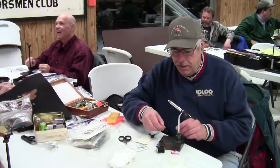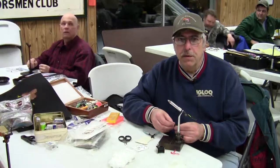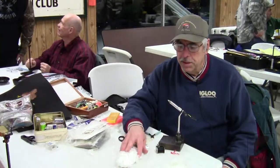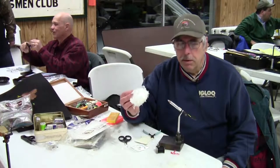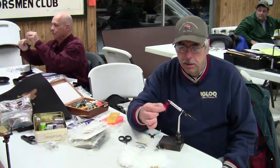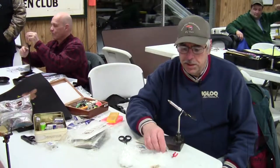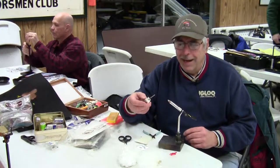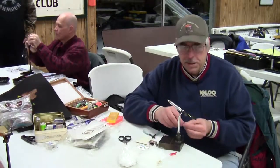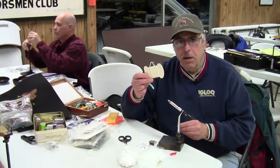What I'm going to be using tonight is a size 8 streamer hook. This one in particular is a TMC 300. The other materials I'm going to be using are a white boa material, also white marabou, a little bit of red yarn, some white yarn for body, and the thread I'm going to be using is a number 8 unithread.